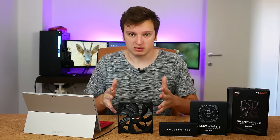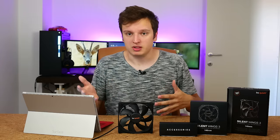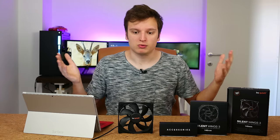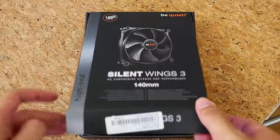You can get a 120mm fan as well, you can get high speed versions, you can get PWM versions — whatever floats your boat for what you're going to use, you can get.